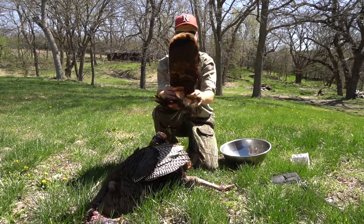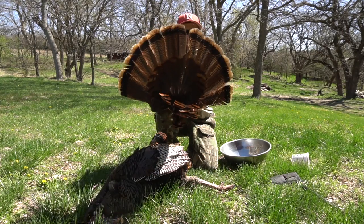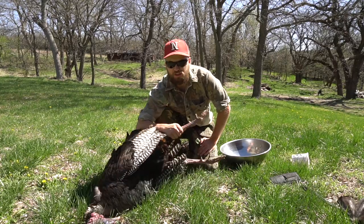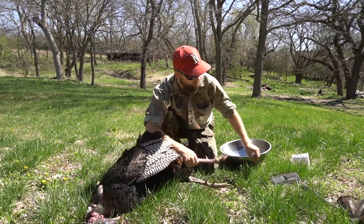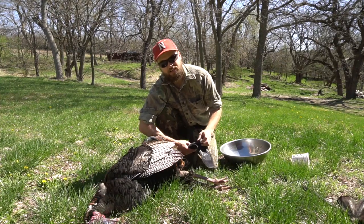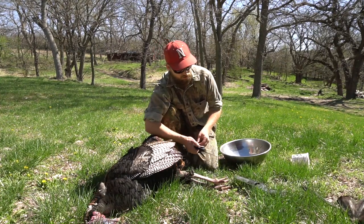There we go — got a turkey fan. So we've got the fan and the beard. Some people like to keep the legs, and I'm going to in this case because he's got some really nice spurs. I like to put the feet on my fan mounts as well, with the beard.